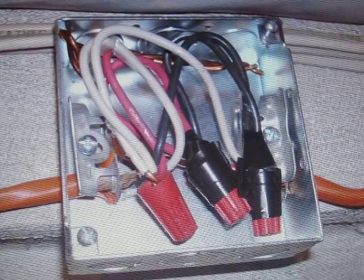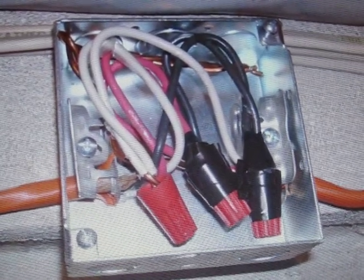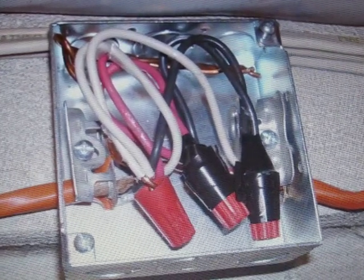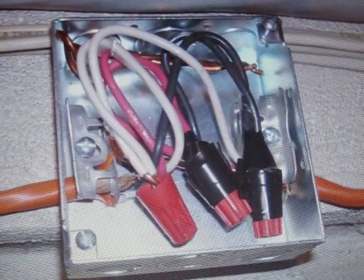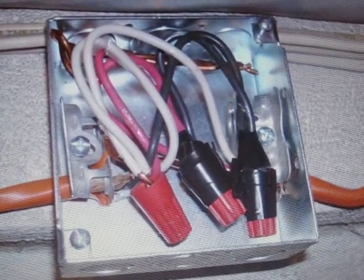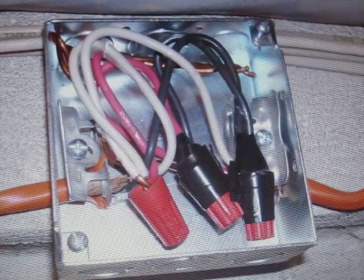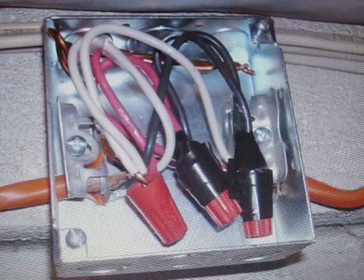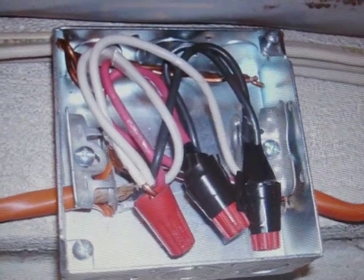This is an example of a condition we could very much refer to as a violation of the National Electrical Code. I don't care what edition you've used — it is a violation, plain and simple. Stay tuned.